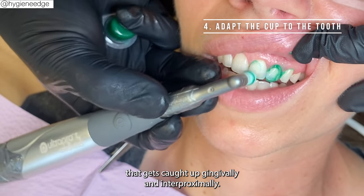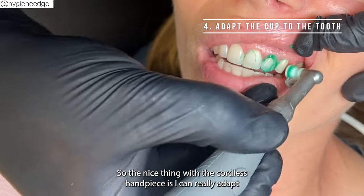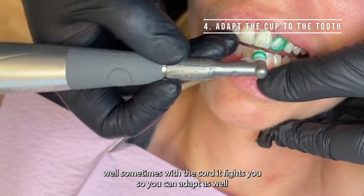This technique helps you get that biofilm off that gets caught subgingivally and interproximally. The nice thing with the cordless handpiece is you can really adapt well — sometimes the cord fights you so you can't adapt as well.